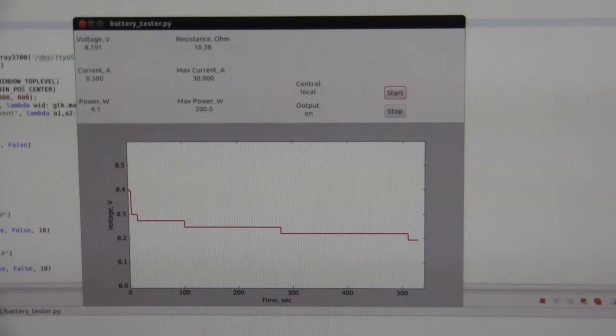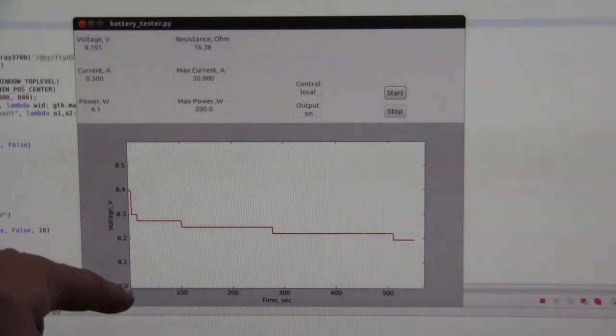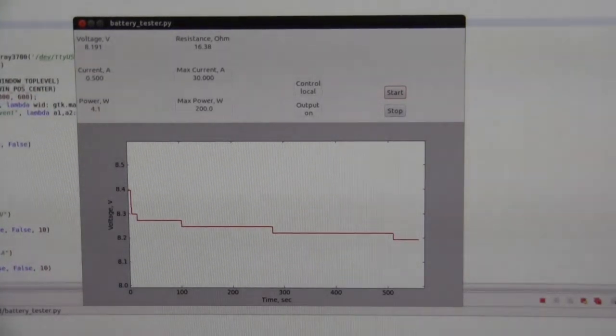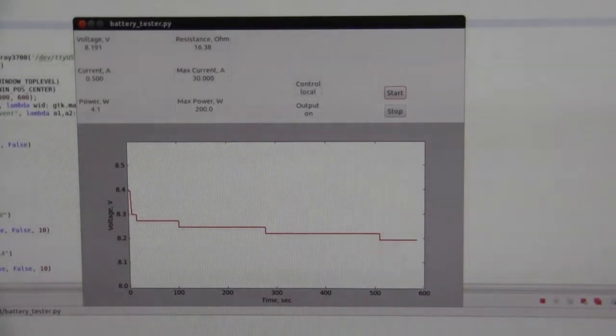And here is the data logging going on for a while. This is a piece of software I wrote in Python using GTK graphical library and matplotlib for plotting data. I made a little change since my previous video — now the y-axis doesn't go all the way to zero; it's zoomed in around the actual data so we can see more details. And now we see these steps, which is because of the limits of resolution of the voltage reading from this electronic load. I have this piece of software on GitHub and I'll put a link below the video if you want to check it out. I intend to work more on it later, so stay tuned.